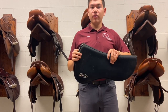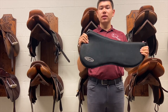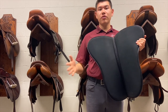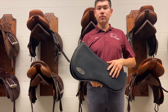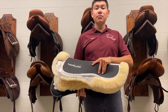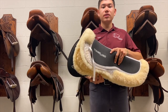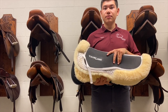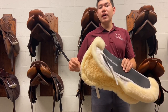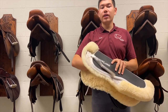Here we have another variety — a gel half pad. It's very squishy and it doesn't breathe quite as well because there's no wool on the bottom to help keep air flowing. Ways that you can use the half pad are to fix minor saddle fit issues and also to create cushion for the horse for high impact sports. You will often see this in show jumping because when the rider is going over jumps, some extra cushion is needed to provide comfort for the horse.